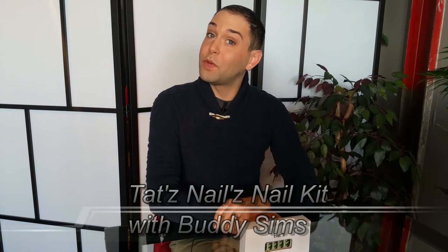Hi everybody, Buddy Sims with Tats Nails of Fashion Tech USA. Here at Tats Nails we have fashion at your fingertips, and I'm going to show you today how super easy it is to make your own custom nail sets.